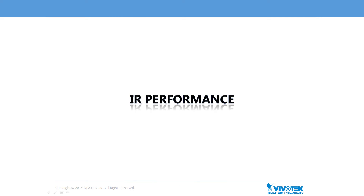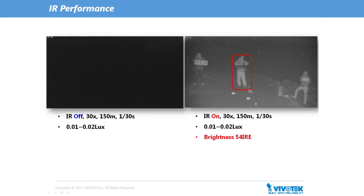Now let's introduce the IR performance of the SD9364 EHL. As we can see from the photo on the left side of this page, the camera setting is IR off, 30 times optical zoom, focus at a distance of 150 meters, shutter time 1/30th of a second, and the environmental light is about 0.01 to 0.02 lux. As you can see, nothing is visible when the IR is off. But from the photo on the right side of the slide, in which IR is on, we can see the details even with brightness up to 54 IRE. By comparing these two photos, we can clearly see how significantly IR can improve an image.